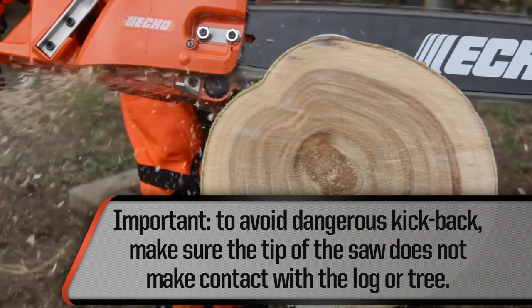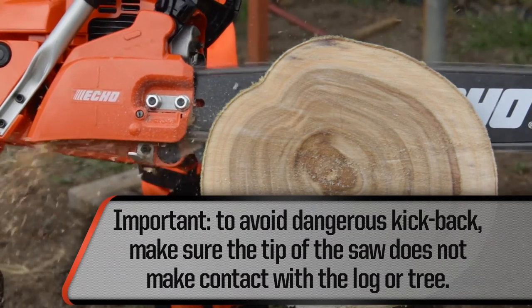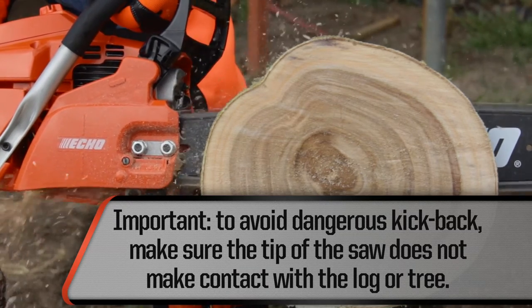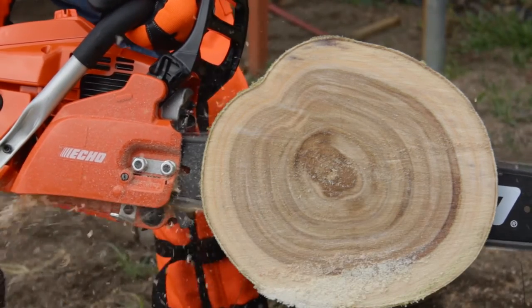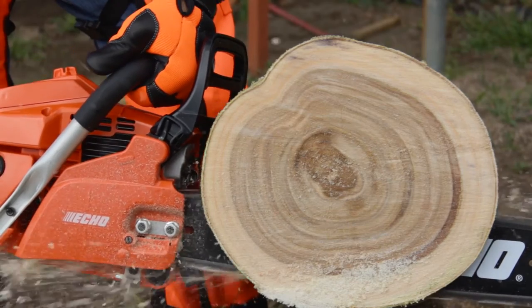Always be aware of the tip of the saw so that it does not make contact with the log or tree. Dangerous kickback — when the bar jolts back toward the user — can occur otherwise. Make sure the chain is sharp at all times and use the proper file to maintain sharpness. A dull chain can overload the engine.